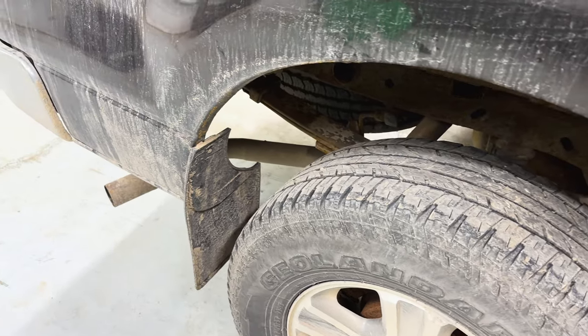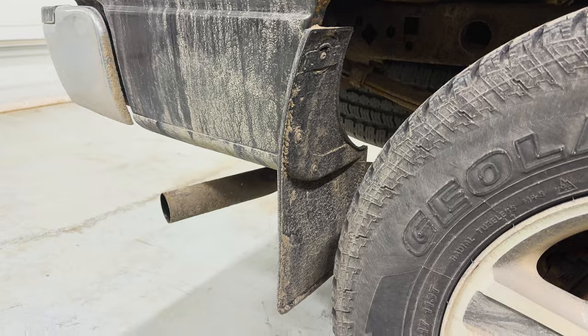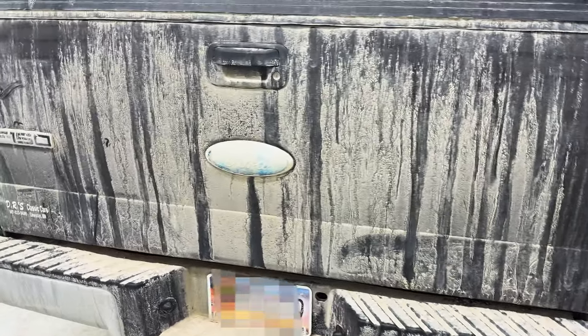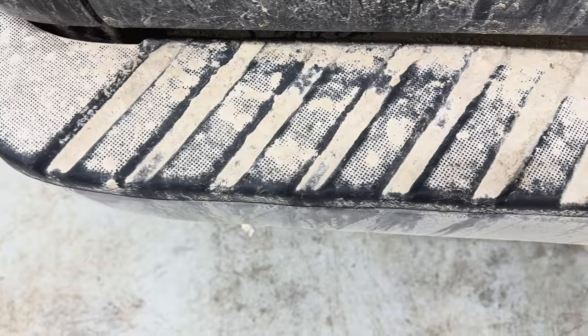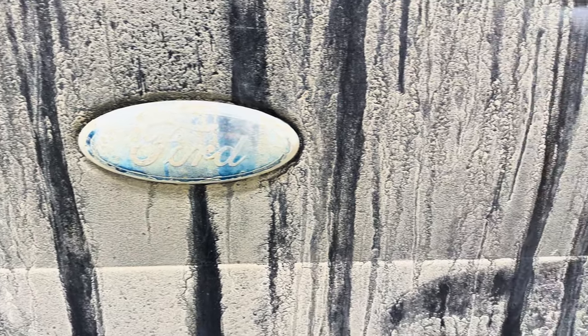Hey guys, today I have a beat up Ford F-150 in for a full detail. This detail is going to be a two-parter — I'll be focusing on the exterior in this one and on the interior in the next one. It also might be a little controversial later on as I do some surprising things to a truck that is this old. Stick around to see what those things are by the end of the video.